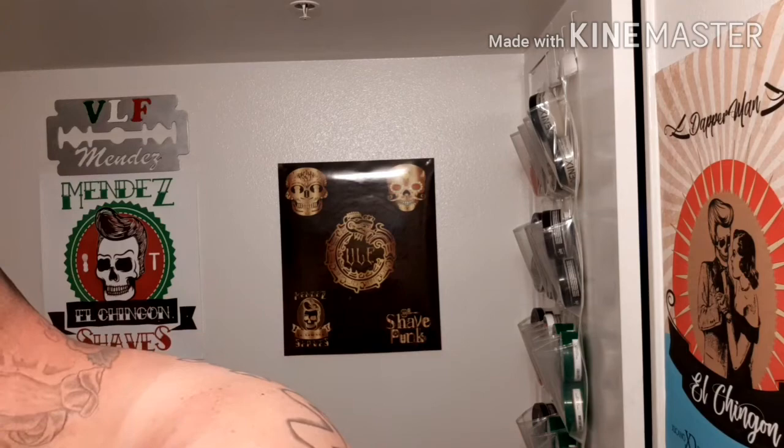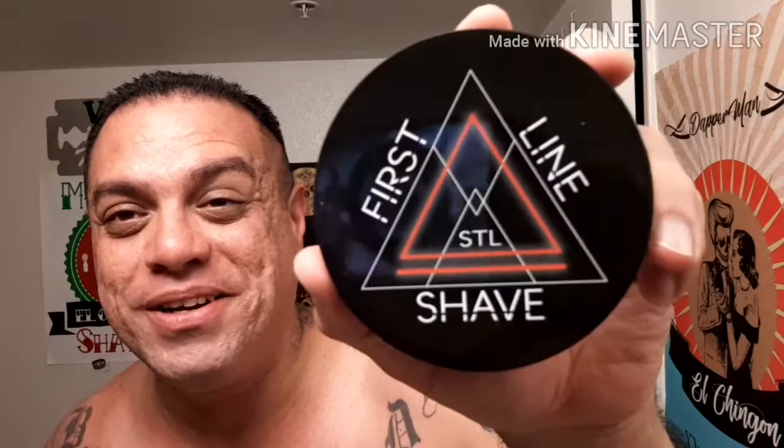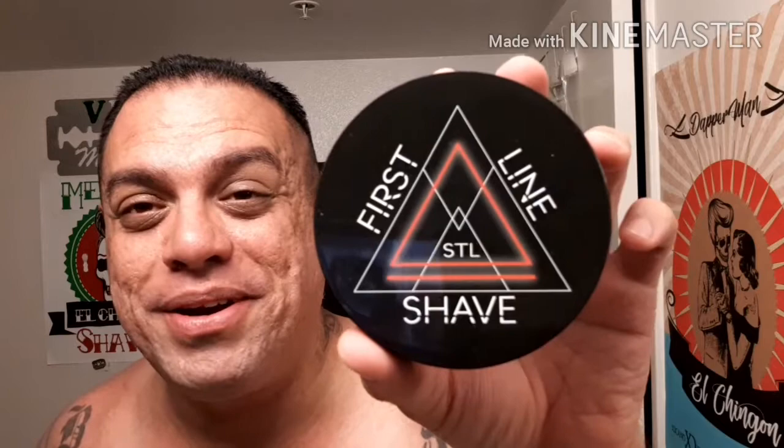Thank you guys, you guys are awesome, thank you for the support. Today's shave was with Red Label from Firstline Shave — beautiful soap from St. Louis, Missouri. Michael Riley, you're awesome brother, keep doing the great job. Your soaps are amazing, your new base is killer. You can see the smile on my face — I love it brother, thank you very much. Thank you for this amazing soap base, it's a winner in my book, it's top notch, it's an elite soap. Thank you for making it and shipping it to me — it was a great buy and I love it.